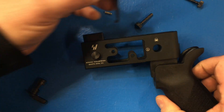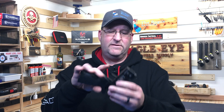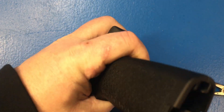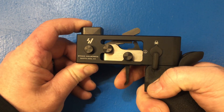I have the old trigger out so I'm going to pop in one of these parametric triggers just to show you they install really easy using the existing pin holes that are in your receiver. I just put these pins in, I just need to put my detent in for the safety and screw this grip in, and my trigger is installed. With everything confirmed working, we're all ready to go.